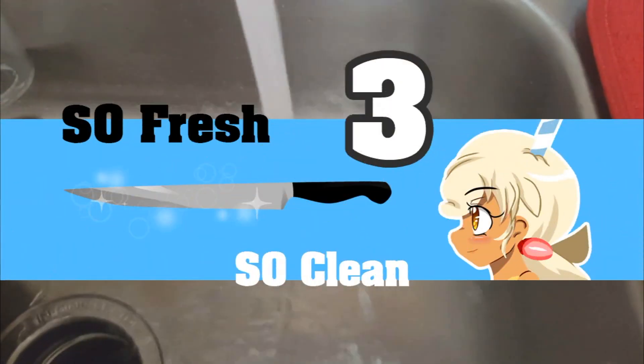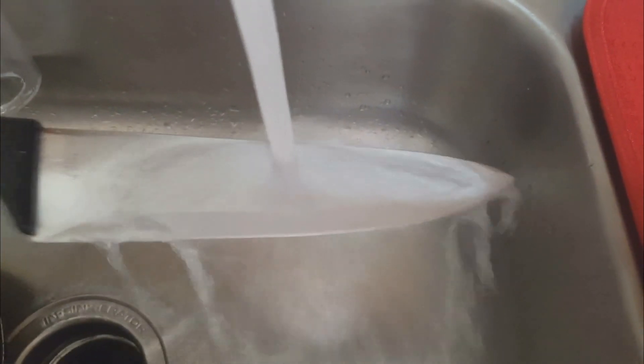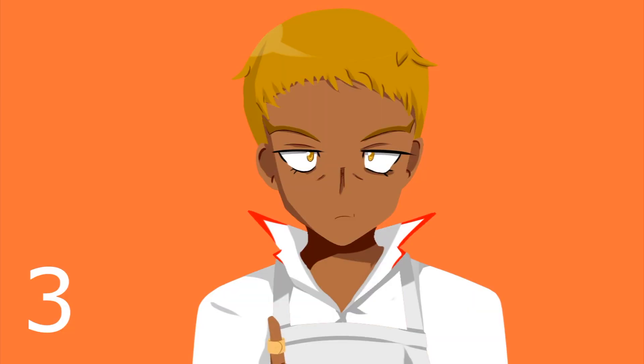Number three says you gotta be so fresh and so clean, so you don't pass germs from one to the next, and if you have an accident you won't have to trip.